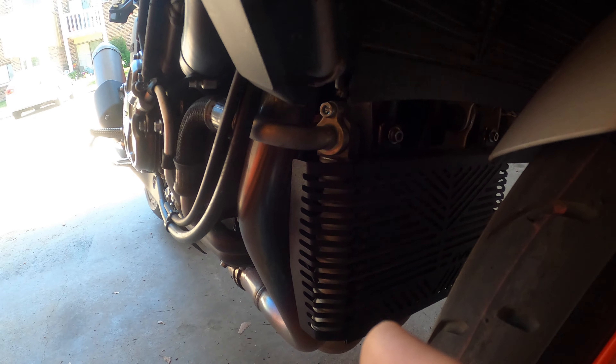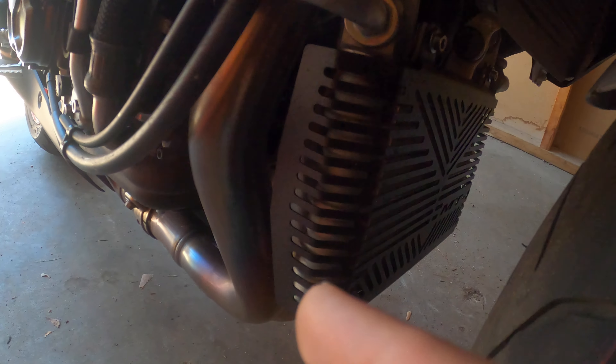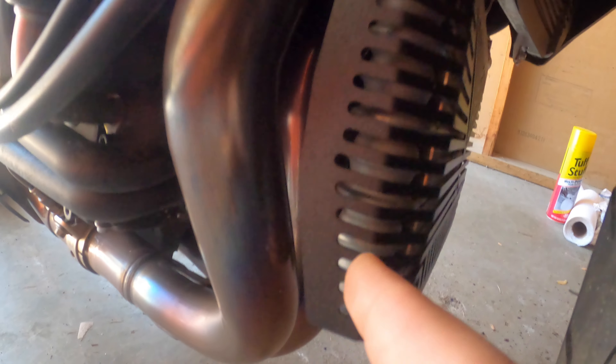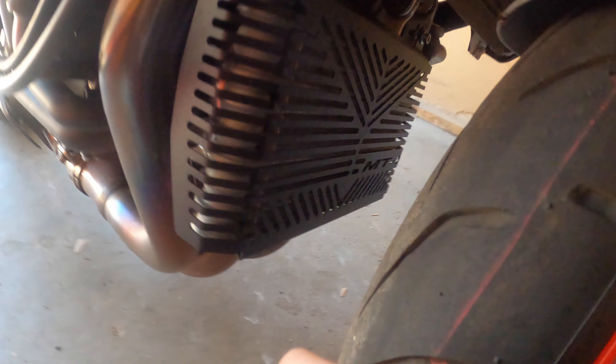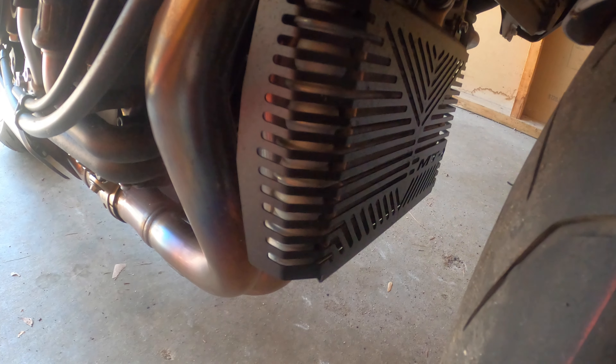The MT-10 originally did not come with the radiator guard. It did come with an oil cooler, but it was relatively cheap and I didn't like it very much because it didn't protect the sides of the oil cooler. It also didn't match very well with the rest of the bike. Overall, I've been riding with it for a couple of days now and I thoroughly enjoy it, and I think it's something that if you have an MT-10 you should seriously consider doing yourself.